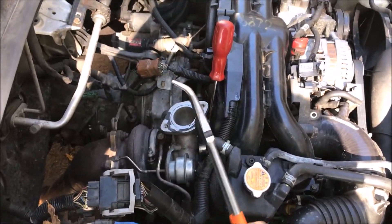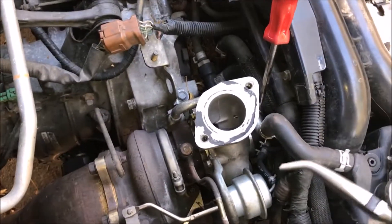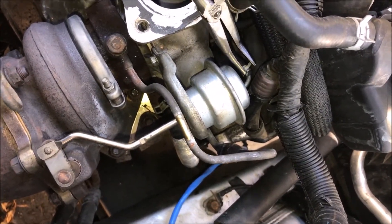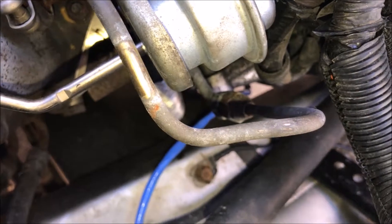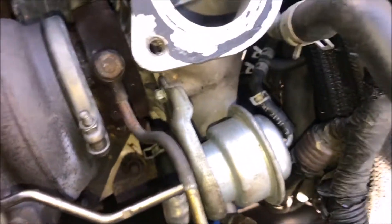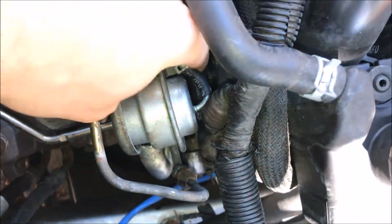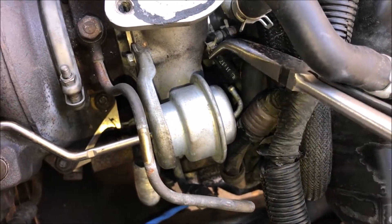I'll just use a pair of hose clamp pliers — they've got a little bit of a bend to them and they're about the easiest thing to use for this. I'm going to come in here, pinch this together, give it some wiggle, and slide it back. Then you can either use the pliers or try to get your fat fingers in there to pull the hose off the wastegate.